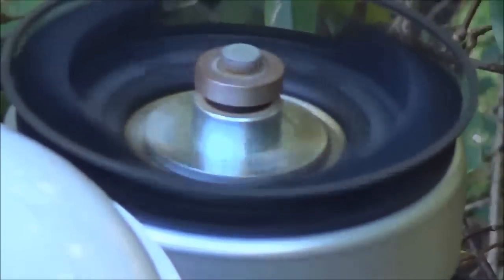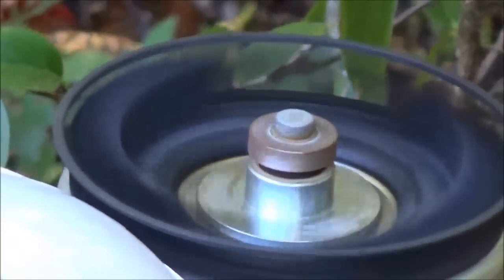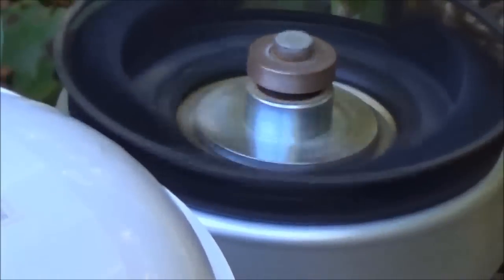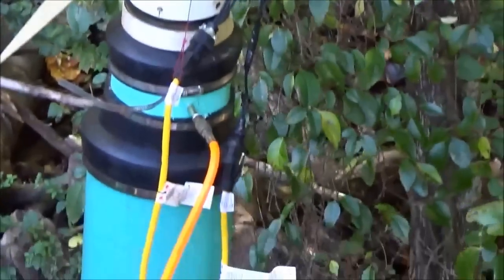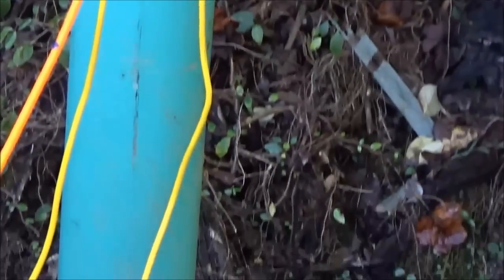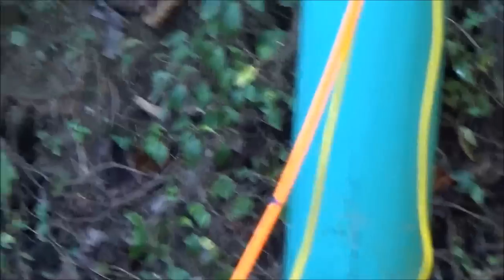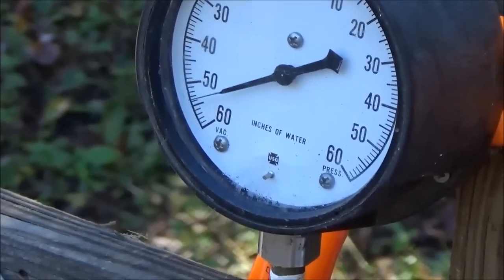I need to put a tach on this but I think we're about 2,200 RPMs. Not until the siphon is fully developed will we actually get that speed up there — she's going slow now but as the siphon develops it will start pulling. We're also not quite up there to make power yet, but you can see the vacuum starting to develop here.